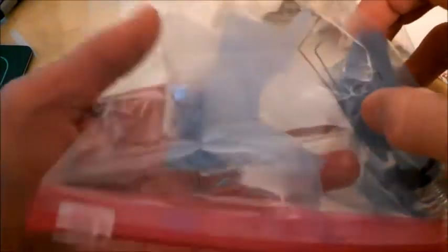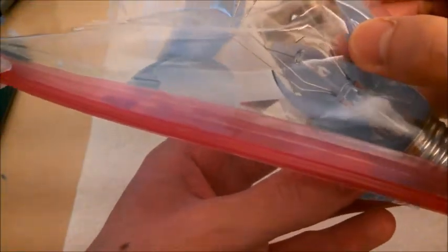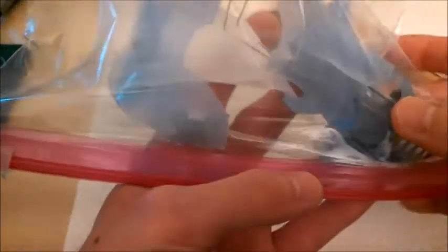It looks like the bulb was just a regular incandescent bulb after all. I don't see any capsules in it that would indicate that it was a halogen light. If this was a halogen bulb, then there would be two smaller tubes within the glass.